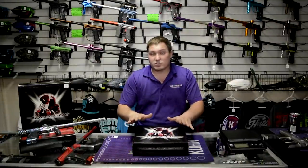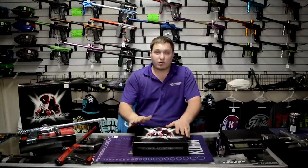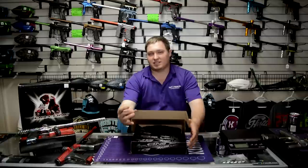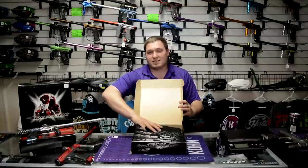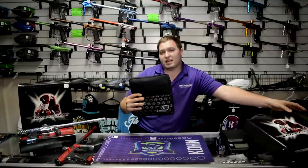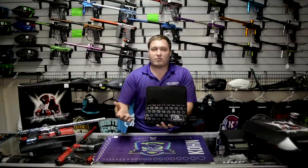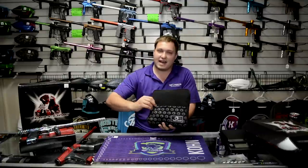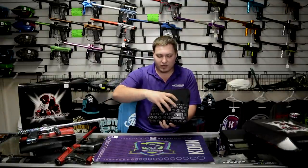The Onslaught starts at $1,025, so it is a very affordable marker from Bob Long, and it comes with some really cool things now. You got the case or the box, and now it comes with a nice soft case as well. This is something that a lot of paintballers have been asking for Bob for a while — can you come with a nice case and tools and things like that? So it does come with this beautiful case.